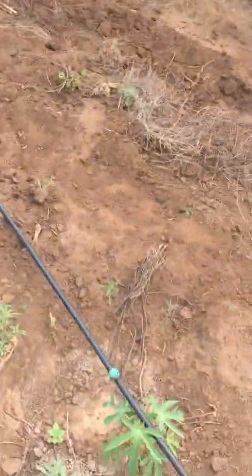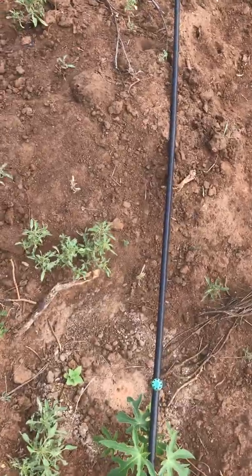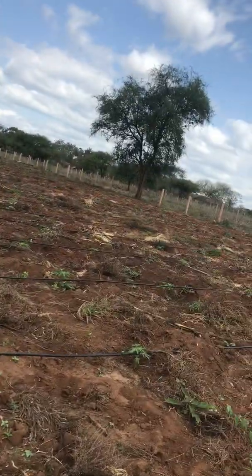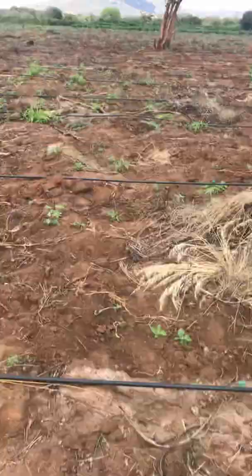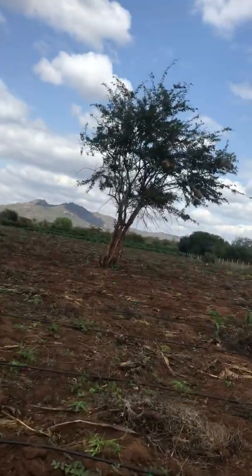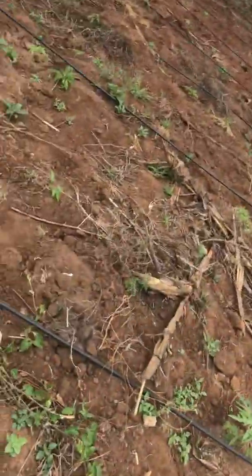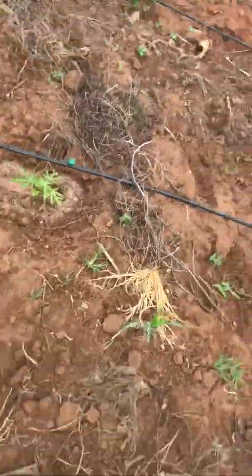This is my papaya. That is the smallest. This is the fourth section which I have done like two weeks ago. As you can see, the papayas are still small. I do irrigation through drip irrigation — I have a pipe running all the way. These are the smallest papayas in my farm and it is in section 4.